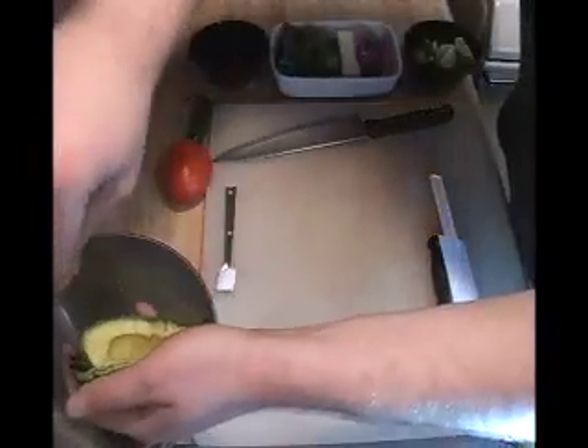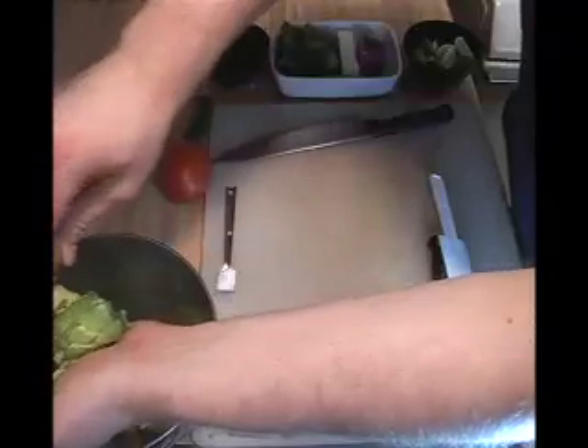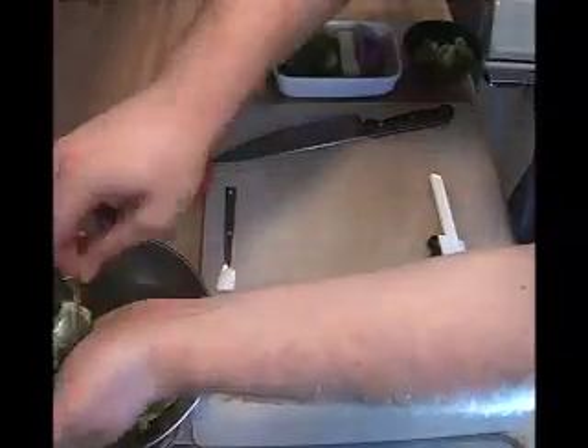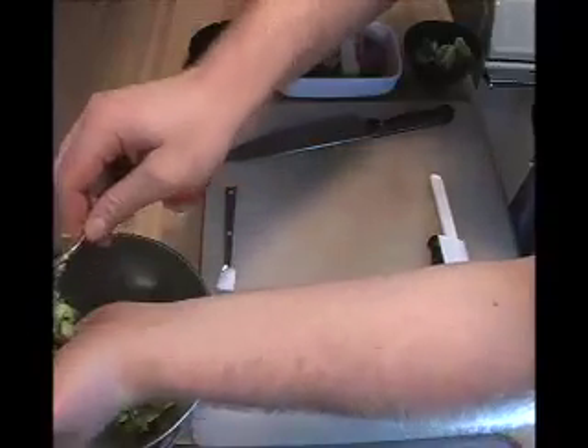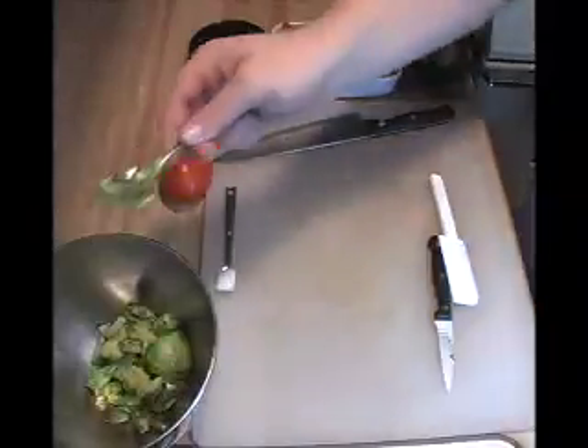Now some people like to add sour cream or mayonnaise or what not to their guacamole — it's an American tradition if you want to call it that. The Mexicans call it agua mole, like water mole, because it's watered down. It doesn't give you the true taste of the avocado. I don't like to put fillers like that in there.